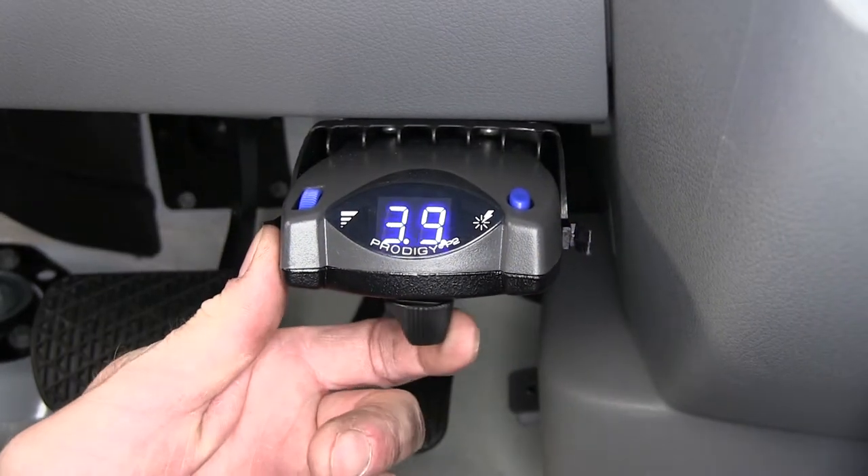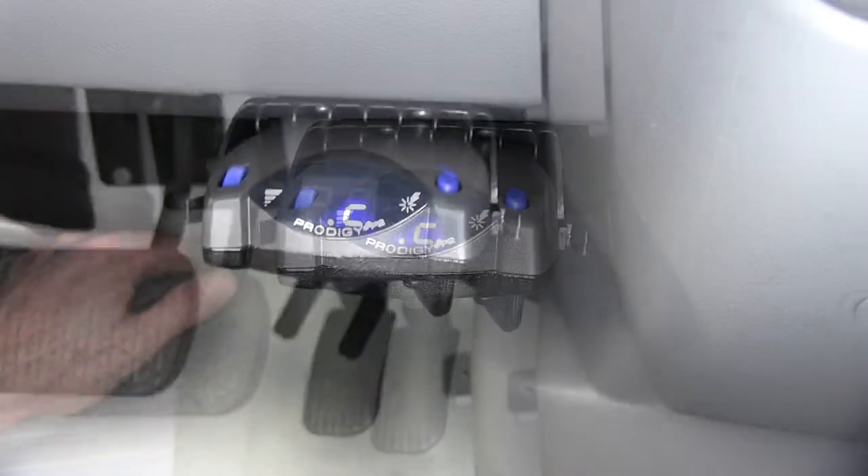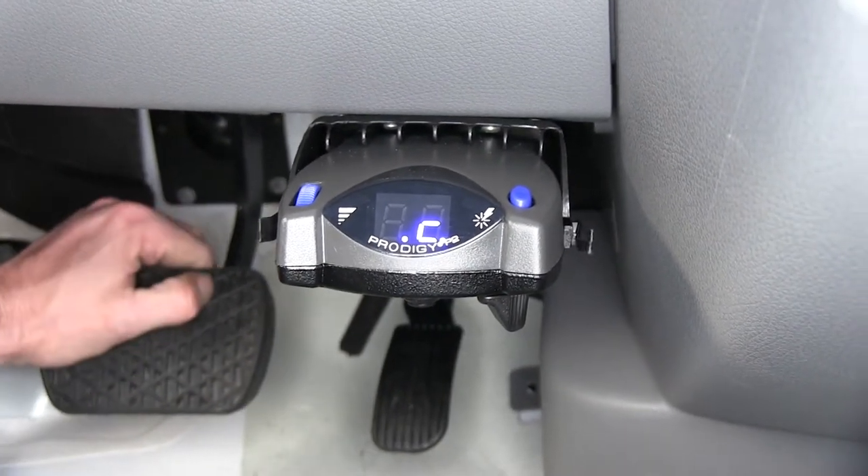Let's do the manual override, and you can see how it scrolls through the numbers — so that works. We'll go ahead and push the brake pedal down, and you can see that our brake pedal is sending signal out as well.